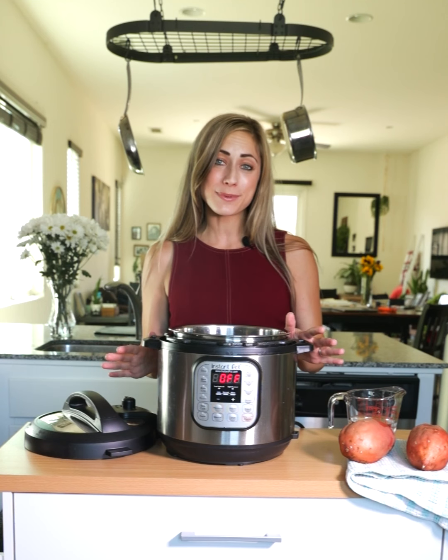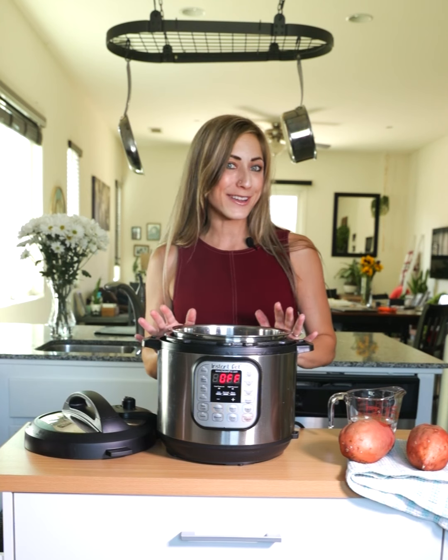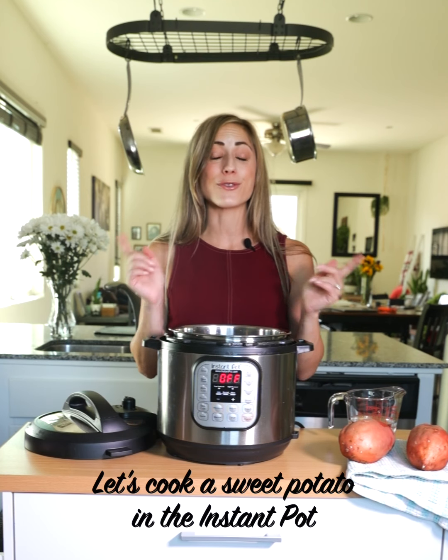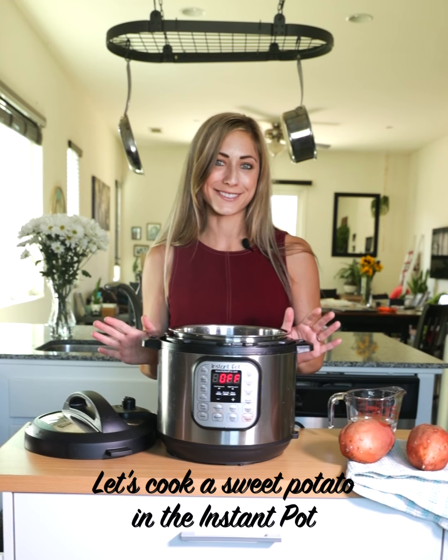There are many ways to cook a sweet potato. As you may be aware, you can cook it in the microwave, you can bake it in the oven, but my favorite way lately has been cooking it right in the Instant Pot. It takes 30 minutes max and they come out perfect every single time.